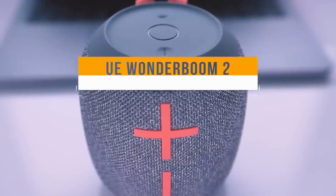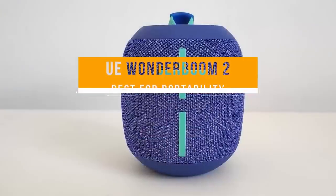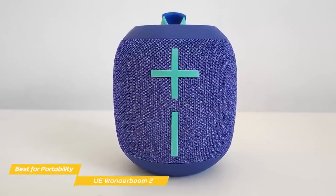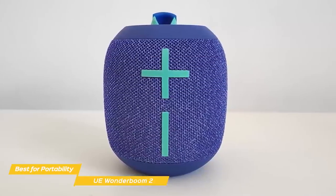First up, the UE Wonderboom 2, our pick for best budget speaker for portability. The Ultimate Ears Wonderboom 2 features good bass response, long battery life, and combined with its rugged, waterproof build, it's one of the best budget-priced Bluetooth speakers you can buy.